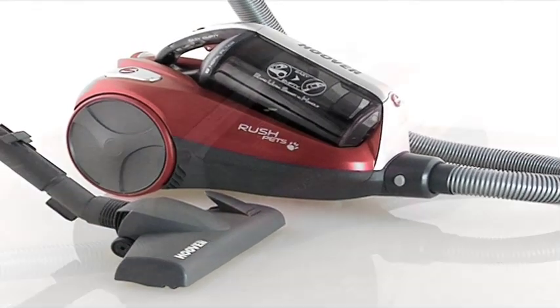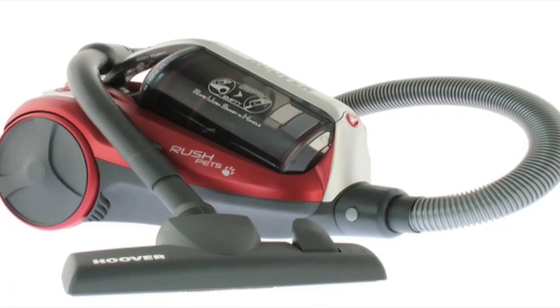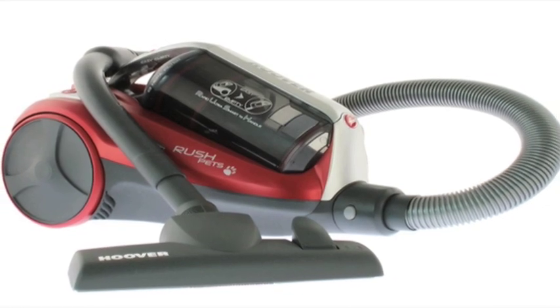Is there a faster way to empty a dust container? It's just three easy steps: flick, click and flip. The Hoover Rush is ultra-fast — maybe you can set a new record.